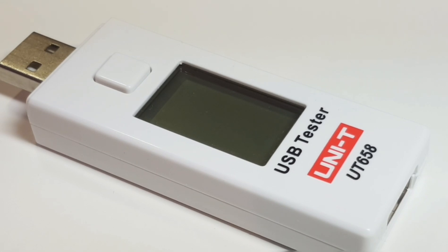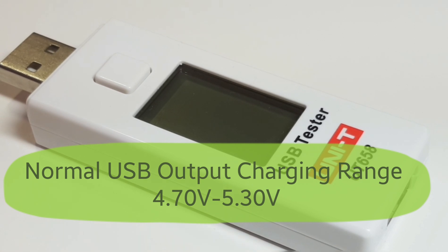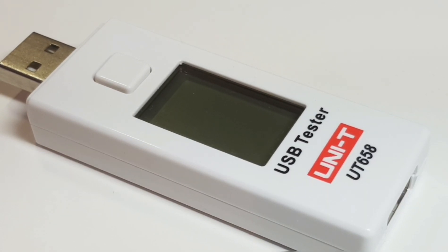The nice thing about the USB tester is that you can verify whether or not you have a good charging system in place. If you have an external battery charger, you can plug this in and right away you can tell by looking at the output voltage if the device is working properly. If it's higher than 5.3 volts or lower than 4.7 volts, you'll see a warning symbol come up on the UT658, telling you the output voltage is outside the normal USB range of 5 volts — so you know you've got a defect at that point.